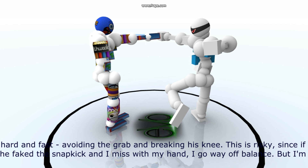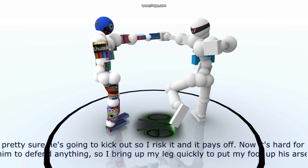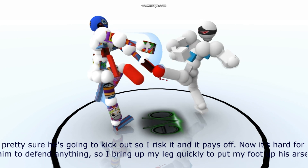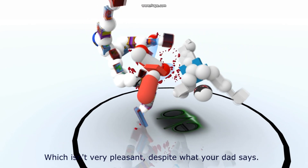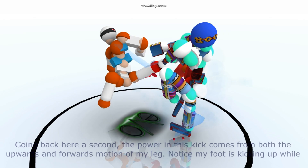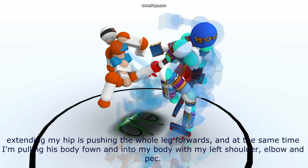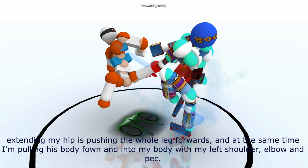So I can either grab his right hand with my left and move my body out of the line of the kick while using my right hand to defend other attacks or help set up my own, or I can bring my left hand down to his knee joint hard and fast, avoiding the grab and breaking his knee. This is risky since if he fakes the snap kick and I miss with my hand I go way off balance, but I'm pretty sure he's going to kick out, so I risk it and it pays off. I bring up my leg quickly to put my foot up his arse. The power in this kick comes from both the upwards and forwards motion of my leg — notice my foot is kicking upwards while extending my hips is pushing the whole leg forward.